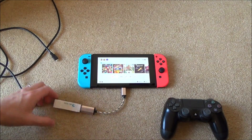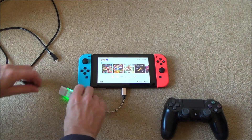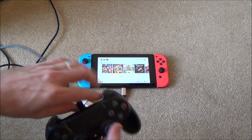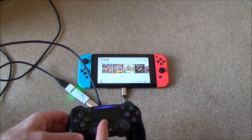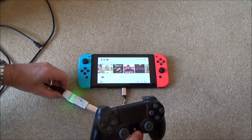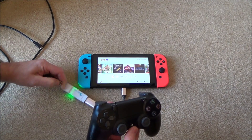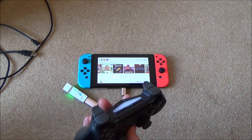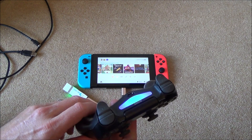So we're going to plug this in like so, and then we're going to get our USB cable to sync up the controller. Turn it on, and now you can see it's already working. We can get rid of our cable and it will still continue to work. Once I turn it on again — there we go.